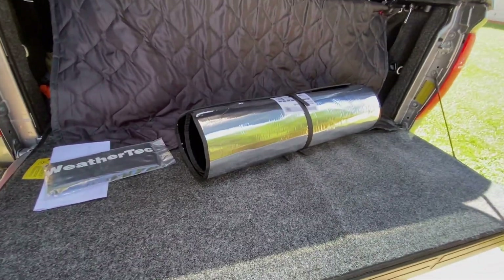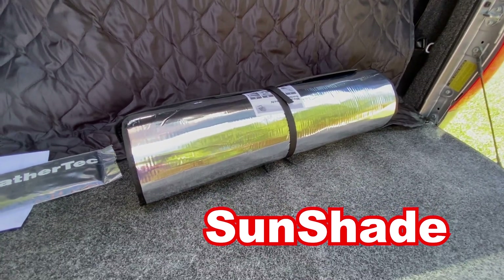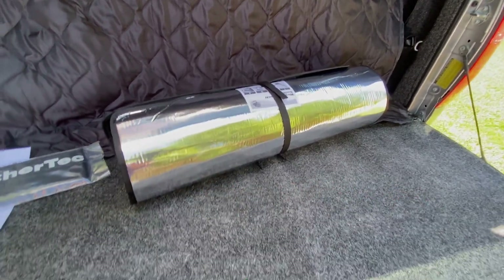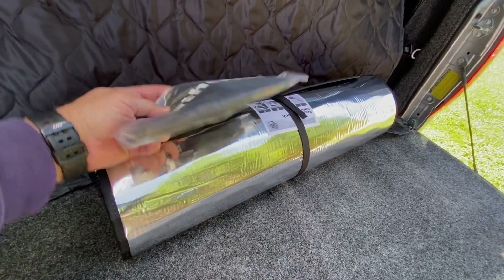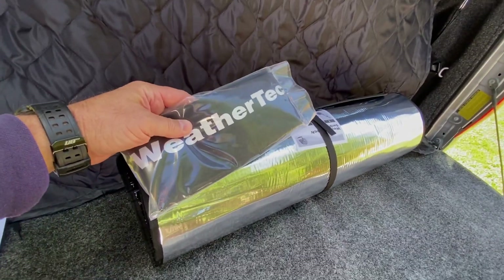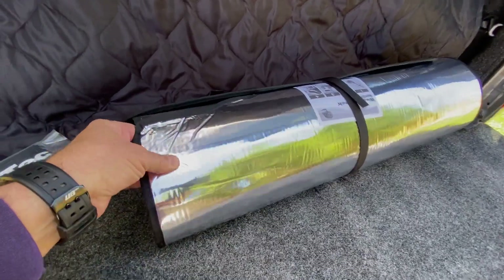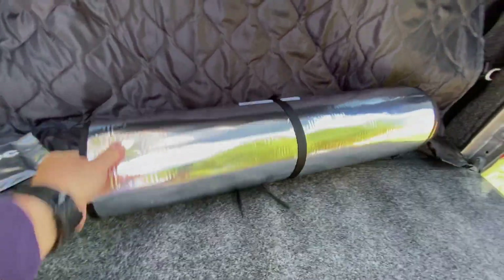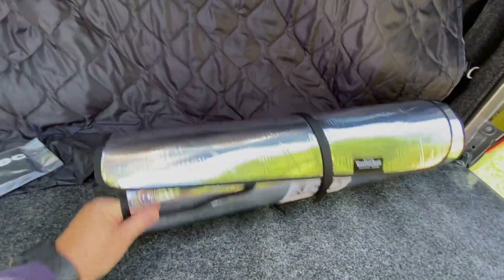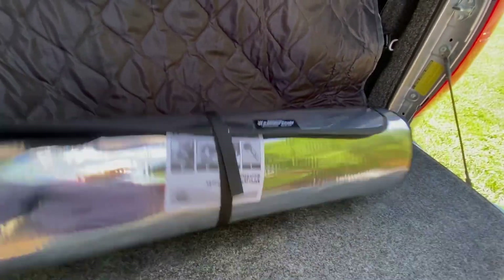So these are the WeatherTech sunshields for the windows of your vehicle — these are for the Toyota Tundra. The Tundra's got lots of glass. I also got this bag to store them in; you have to pay extra for that. I think it should be included, but this is a very high quality product. I'm kind of looking at it going, well, this isn't going to store real well, but let's check it out anyways.